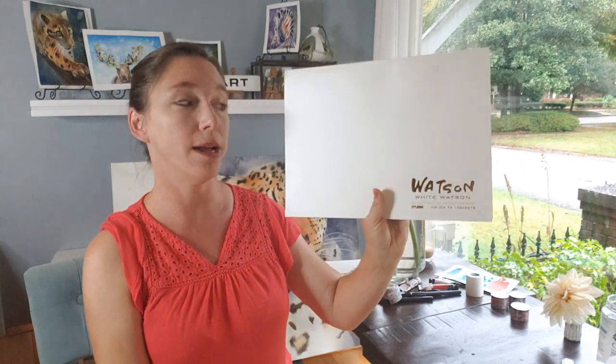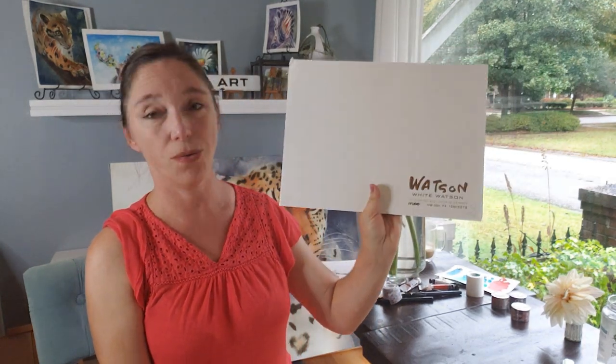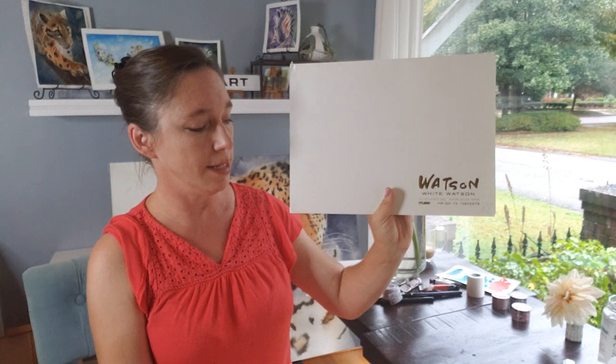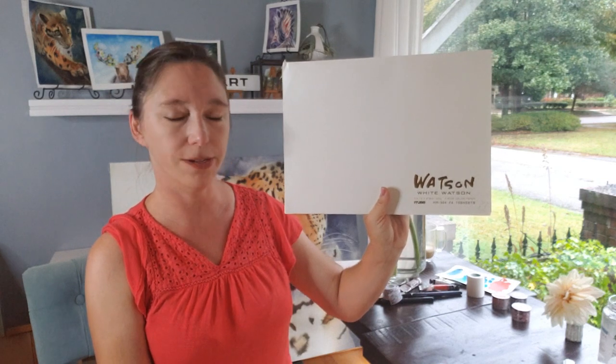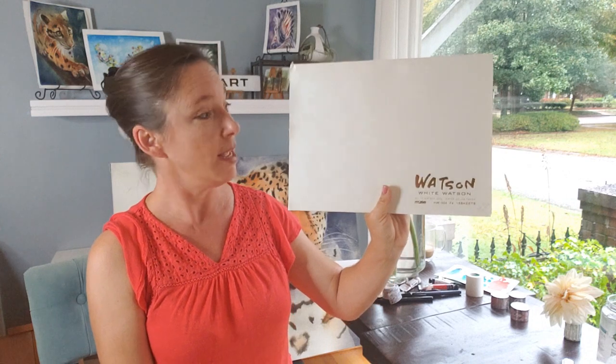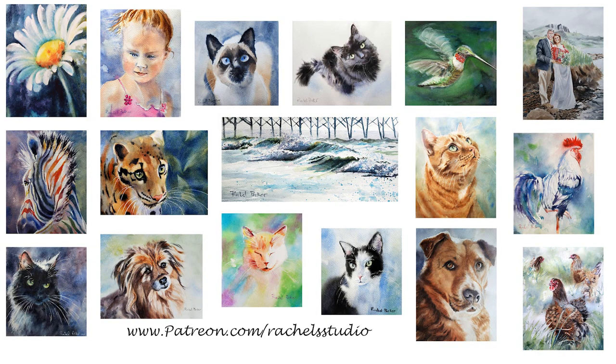I bought several sheets of White Watson paper and I love to play with it. This is one of those treat gift ideas for your watercolor artist who might want to try something new but, because of the expense, wouldn't do it unless you buy it for them — or you buy it for yourself as a Christmas treat.